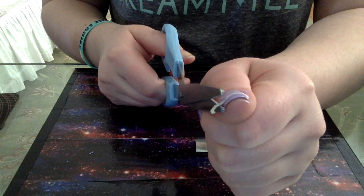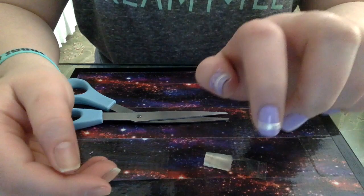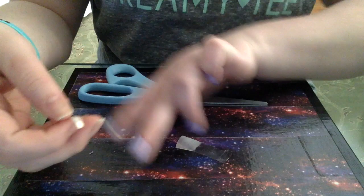All you have to do is cut off a strip at the thickness you want and put it where you want. I'm doing it across the tips of my nails — you just place it on and then cut off the excess, and it is really that easy. You can do this with any type of scissors you have. I'm doing it with a big pair, but smaller scissors work too.